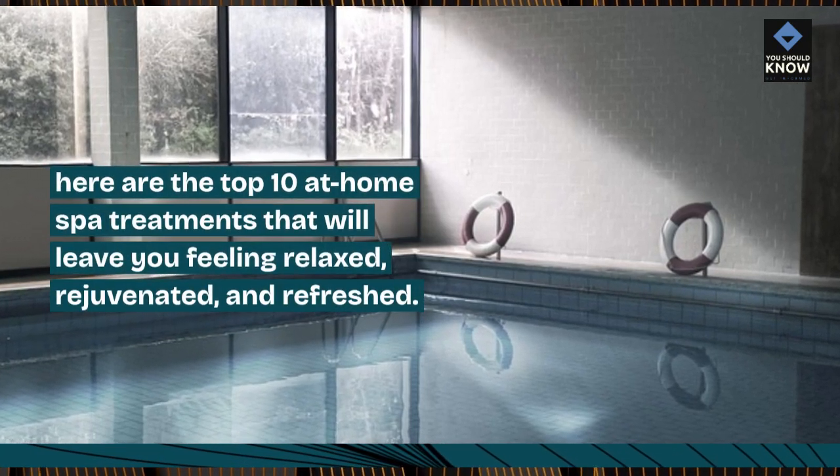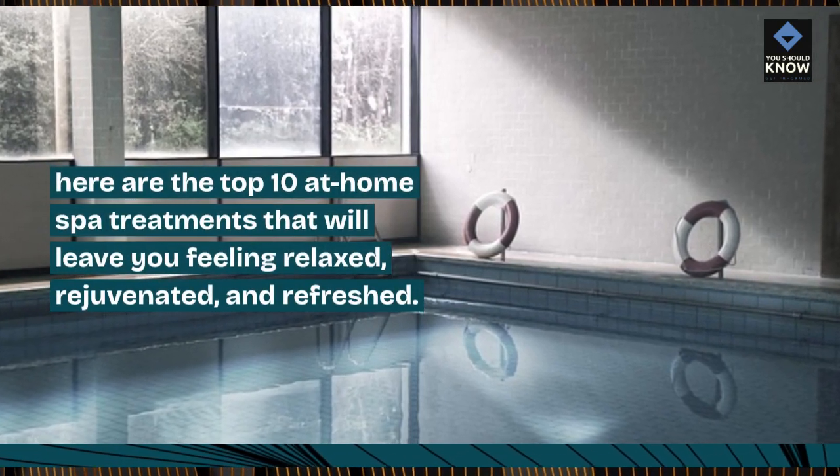Here are the top 10 at-home spa treatments that will leave you feeling relaxed, rejuvenated, and refreshed.